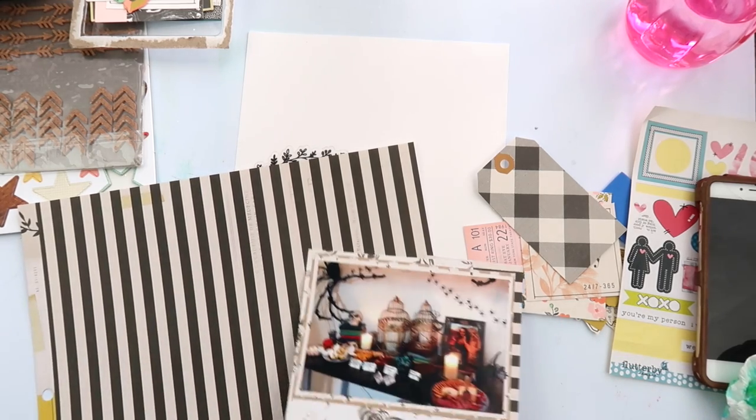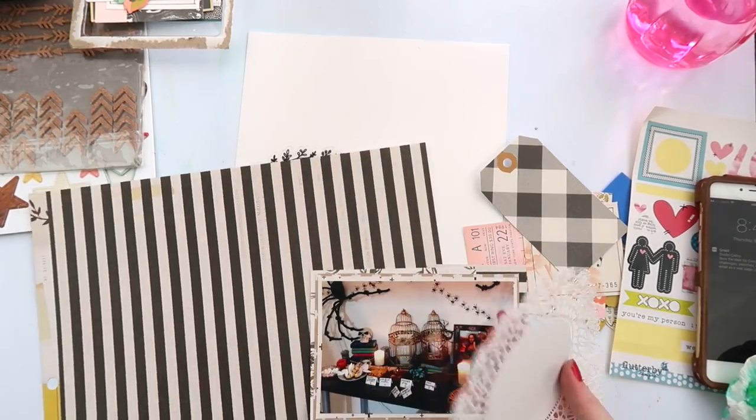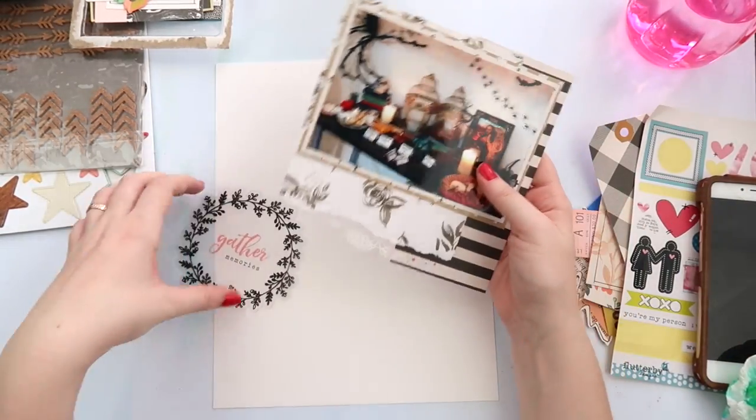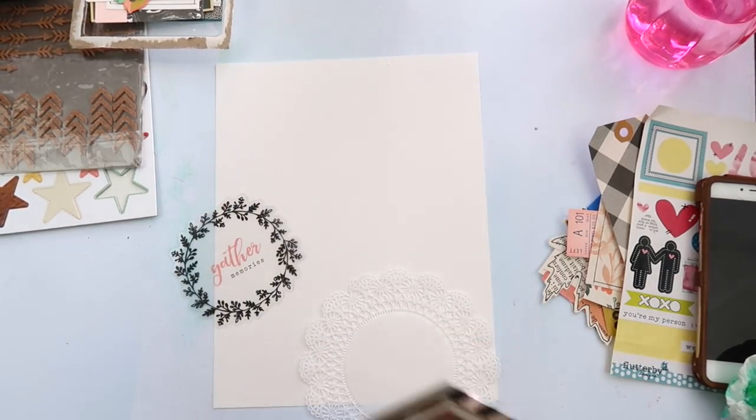I just wanted to make a layout of it because it was something different — usually our Halloweens don't have a theme. This was our last big party hurrah before baby Toomey arrives.